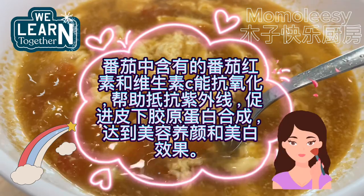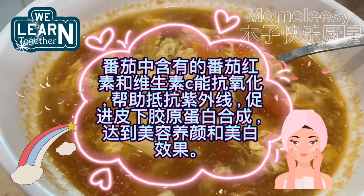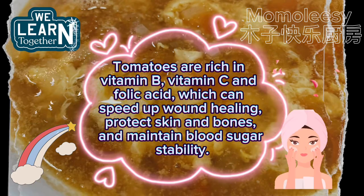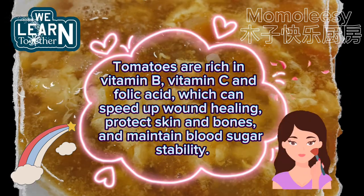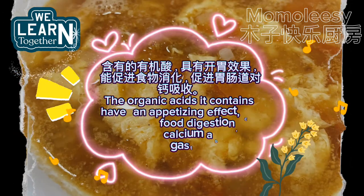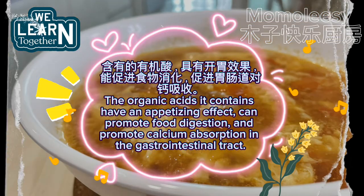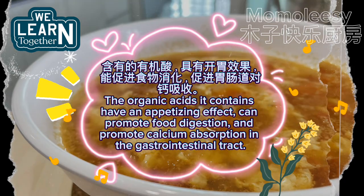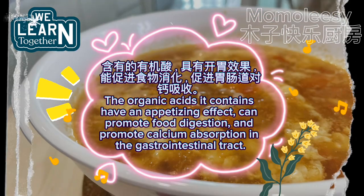Tomatoes are rich in vitamin B, vitamin C and folic acid, which can speed up wound healing, protect skin and bones, and maintain blood sugar stability. The organic acids they contain have an appetizing effect, can promote food digestion, and promote calcium absorption in the gastrointestinal tract.